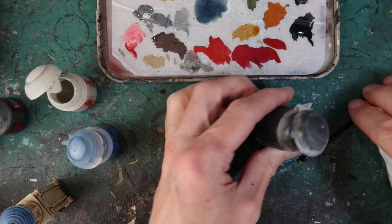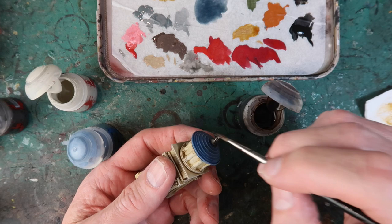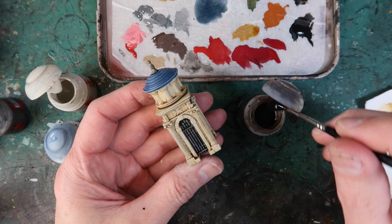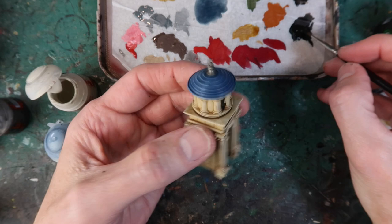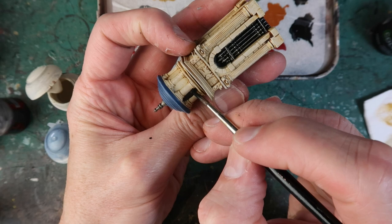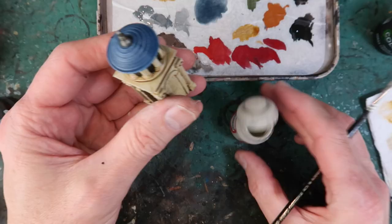Once that's done, Agrax Earthshade — I'll use that to wash the spire, which makes it look a little dirty and oily because it's been out in all weathers. Wash the gate grill area as well. Finally I manually paint in the negative areas between the columns, using Black Templar or some watered-down Abaddon Black. Be careful not to paint the columns themselves, just the negative area in between them — this gives a lot of nice depth to that top area of the fast travel station.